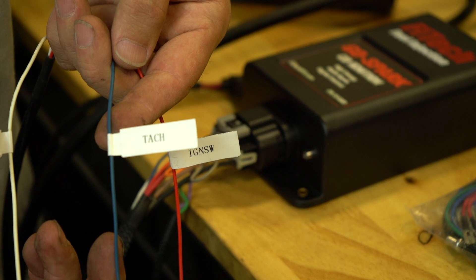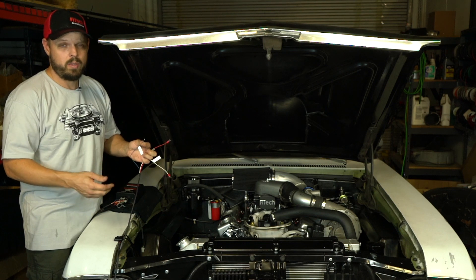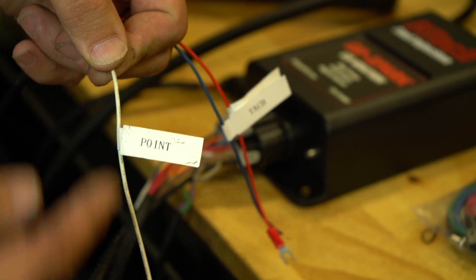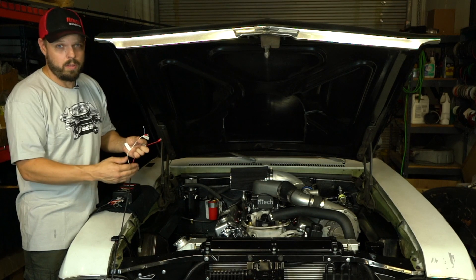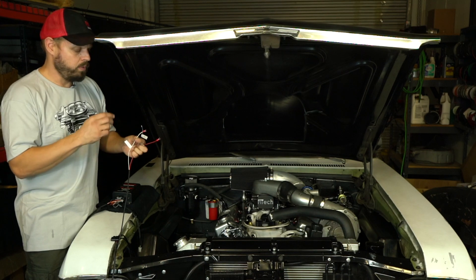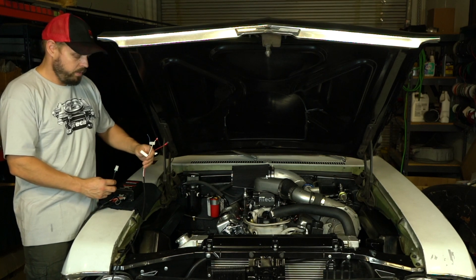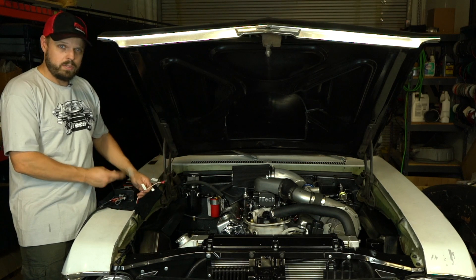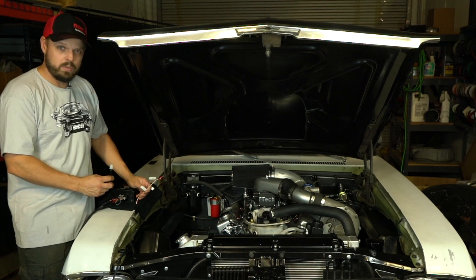The blue wire is the tach output wire, which outputs a square wave that can be used by some EFI systems and tachometers to read the RPM. The white wire is the points input wire — I'm going to be connecting it to this throttle body system via the coil output wire, which outputs a timing signal that commands the CDI box to spark. When doing timing control on this engine, we will not be using the two-wire input of the GoSpark CDI box, as that is only used when running distributor timing control and not computer timing control.